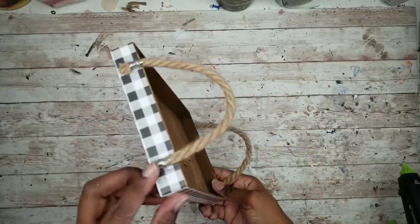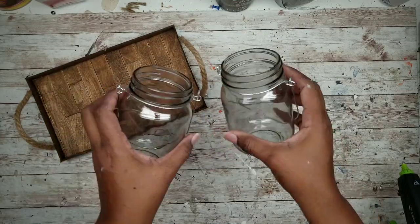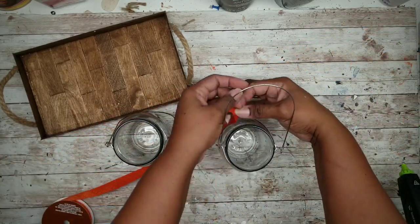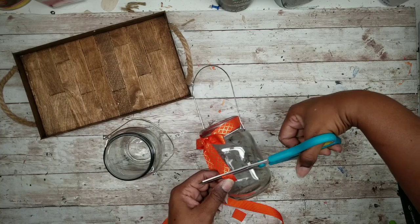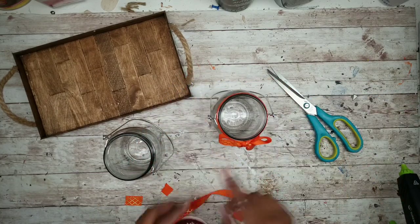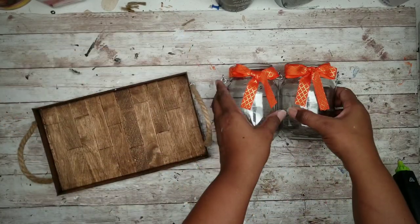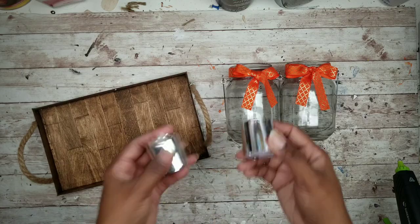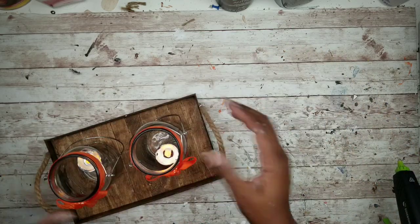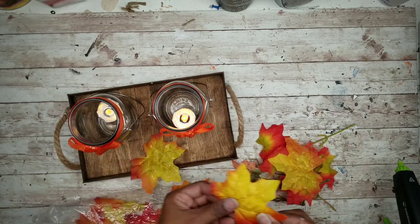Once everything is dry, add the jars. Take the jars and add a little ribbon around each one around the threads in a bow. Do this for both jars. In each jar you can use an artificial candle, a real candle, or fairy lights. I had votives on hand and amazingly they still had their charge so I added those to the jars.